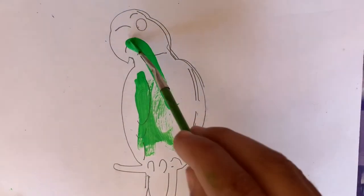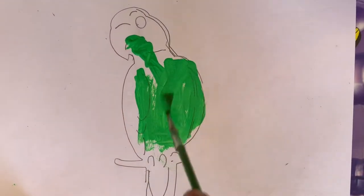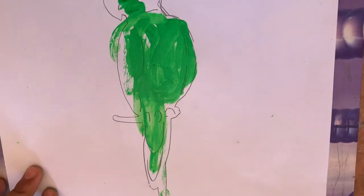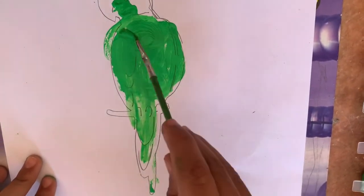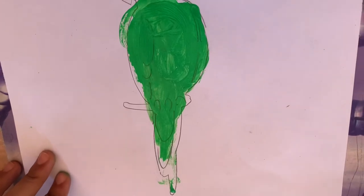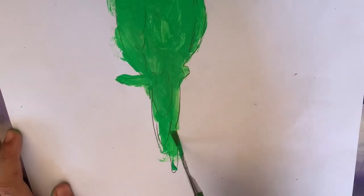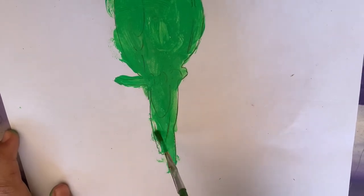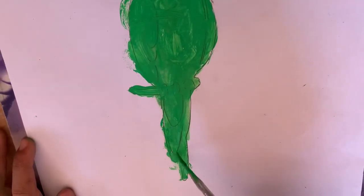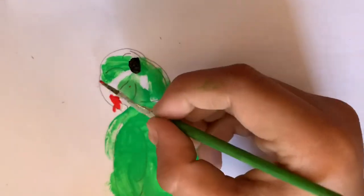Color the parrot with any color paint. Now color the beak and eyes.